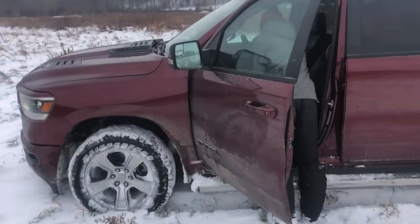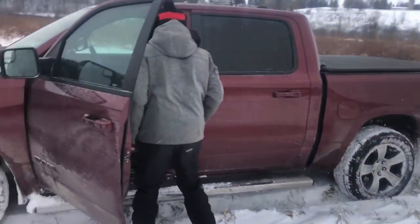It is friggin' stormy out. Well, it stopped snowing, but it's still super windy. Anyways, we got this nice piece of crap Dodge, and we're going to do a little 4x4 ripping.